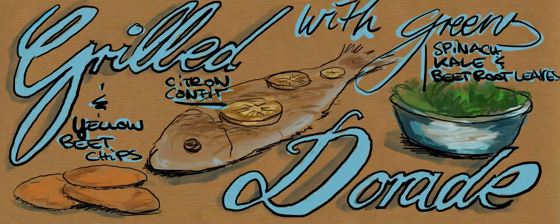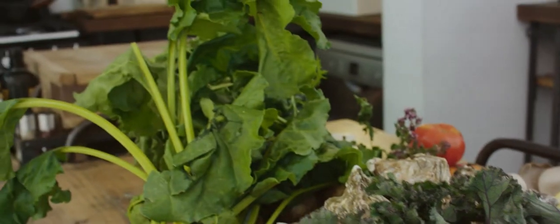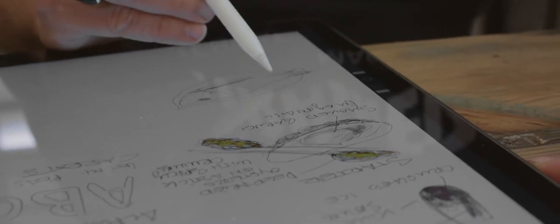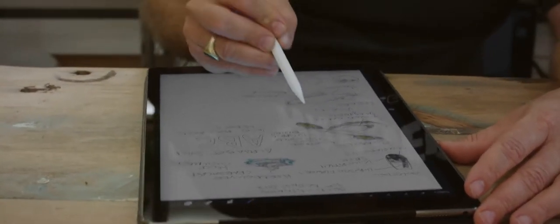It would be good to do the dorade. We have a striped dorade that's pretty cool, and if it works out, we could do each dorade on a spinach leaf with yellow beetroot chips. This is cooked green leaves, and that's main number one.